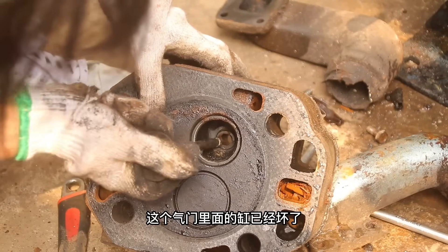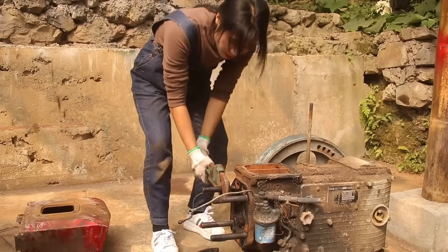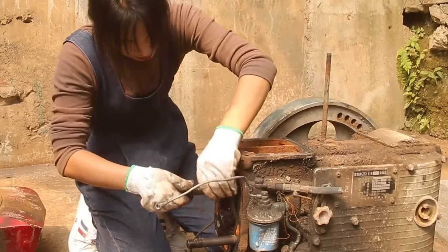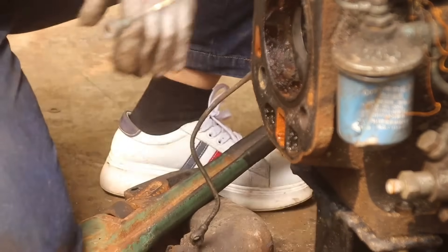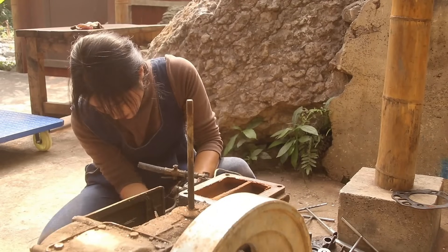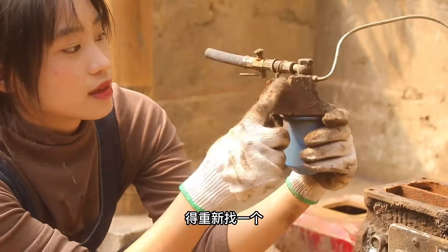The paper has already broken, so you can't use this. This is something like this. I'm going to use it for a little bit.